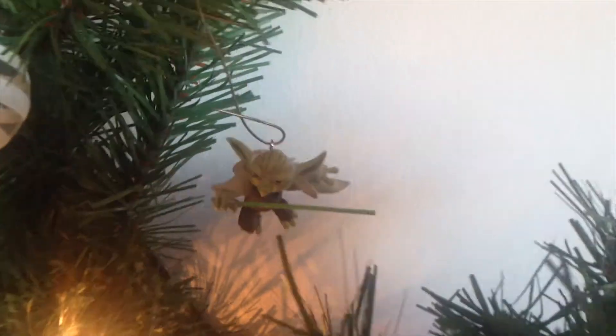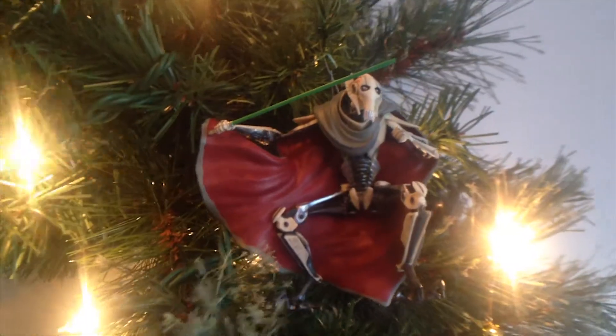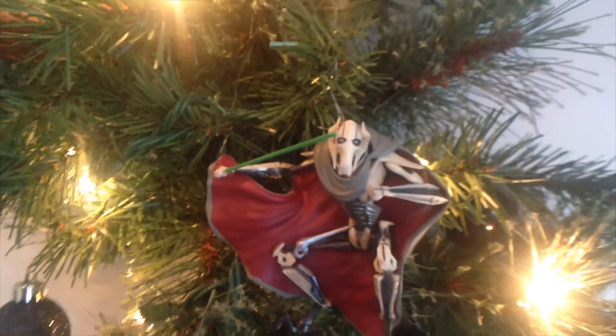So Dax, what was your favorite ornament we just put up? My favorite was Yoda! And Rhett, what ornament was your favorite while we were putting them up? My favorite was the General Grievous one!